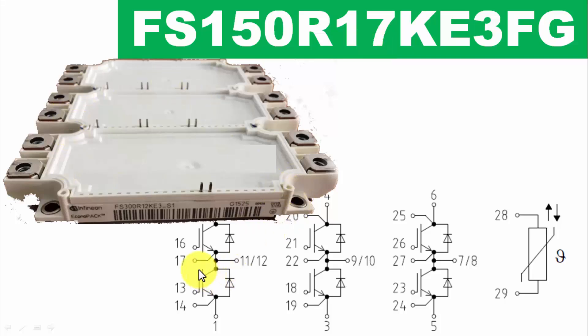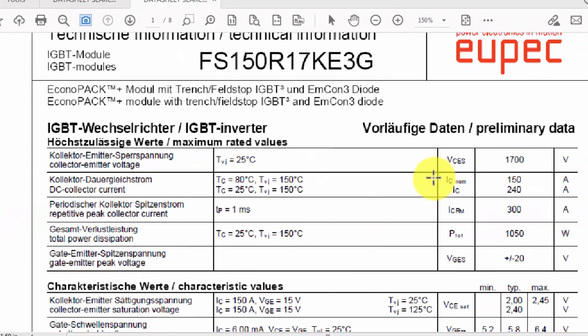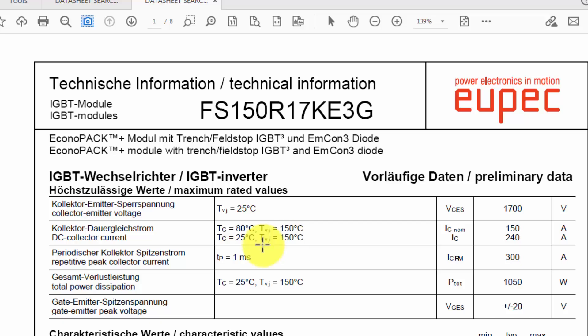We will discuss its functional description, block diagram, and how we can test it as a cold test using a multimeter. This is a requested video from one of my viewers to explain troubleshooting and checking of the IGBT FS150R17KE3FDS1. The collector-to-emitter voltage is 1700V and the nominal running current is 150 ampere.